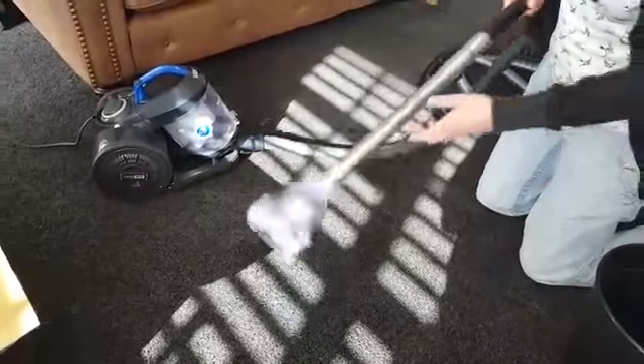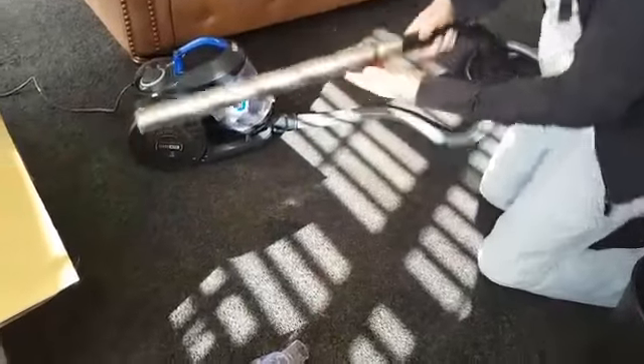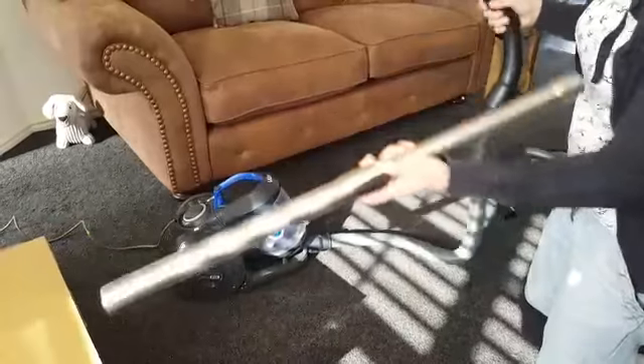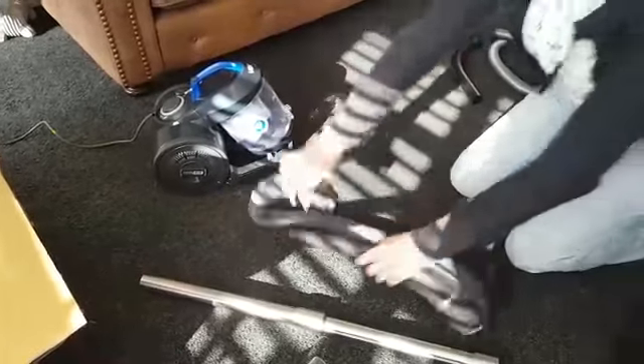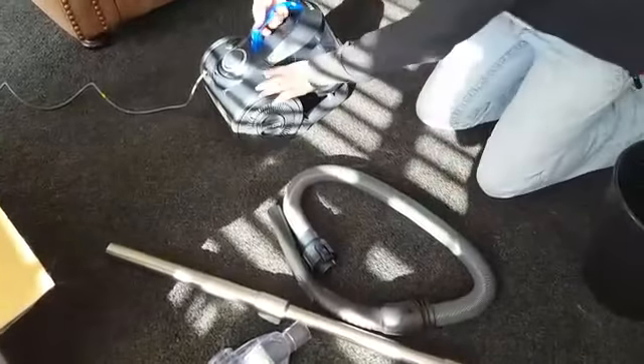So you've seen it working in the front room, you've seen all the different tool heads on the end — really easy to get on, really easy to take back off again. Obviously, that tube extends as well, like I showed you before, so you can have it even longer if you want to. That's the extendable hose. Again, everything clips on, clips off really easily. Really easy to use. It's nice and lightweight. I'll show you now how to empty it.